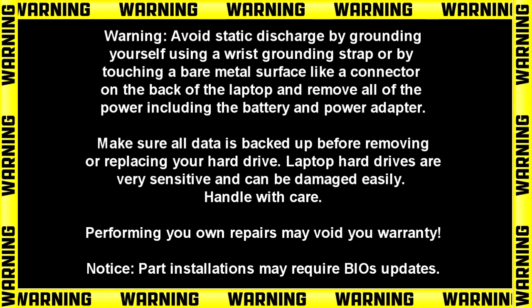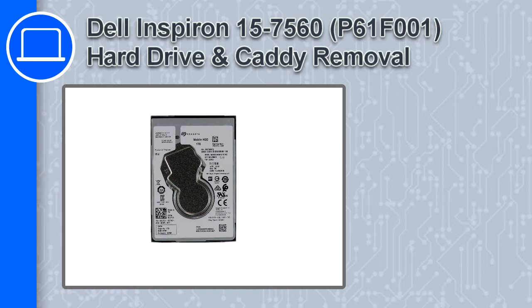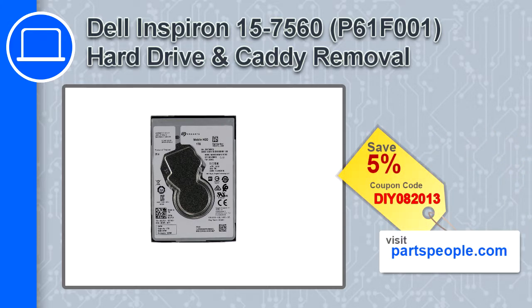Hey, how's it going? This is Ricardo and in this video I'll show you how to remove the hard drive on a Dell Inspiron 7560. If you're looking for parts for this laptop, go to our website and use this coupon for a 5% off discount.